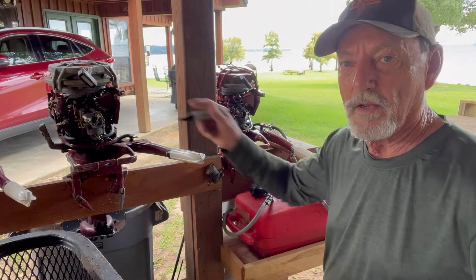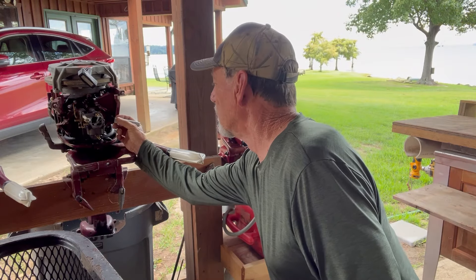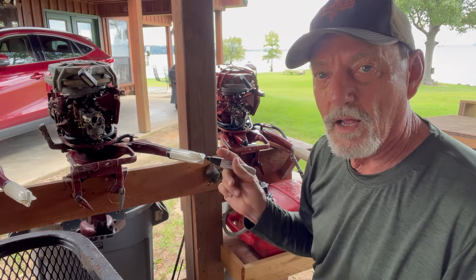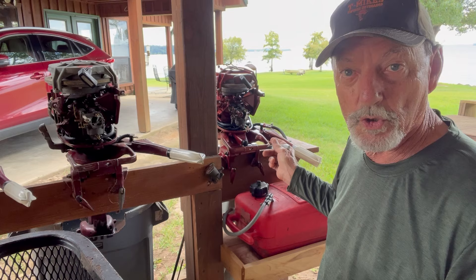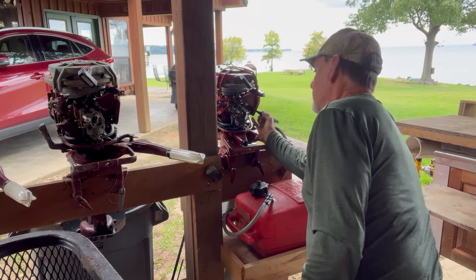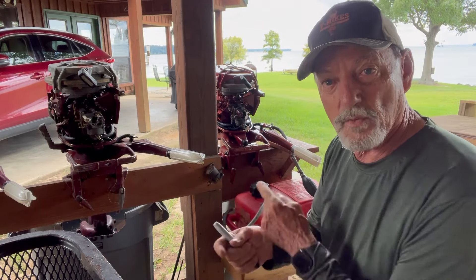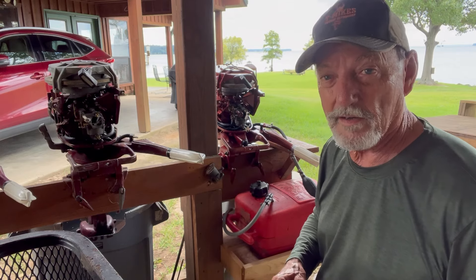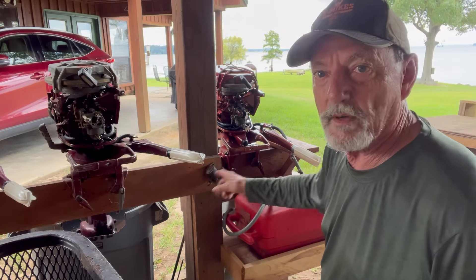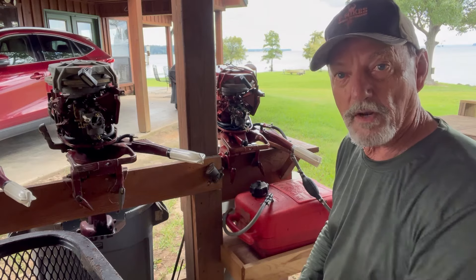I'm going to mark the carburetors. I'm going to mark my test motor carburetor as number one, and I'm going to mark my restore motor for Joe as number two. I've got marks on them because I believe I'm going to move them around. If they're doing different things, I'll swap them to see if it truly is the carburetor or maybe a spark problem. I've got both of them in water barrels so I can start them up and test them while you're watching.